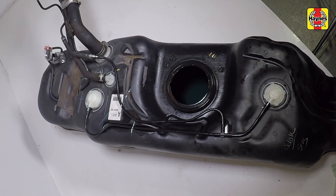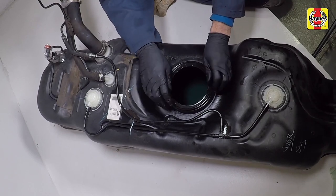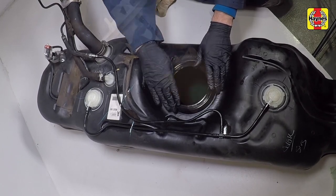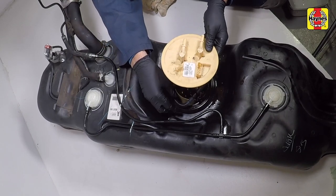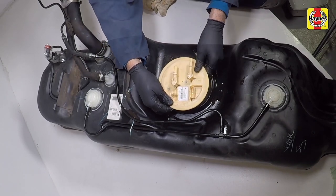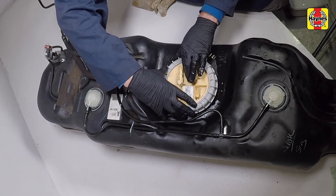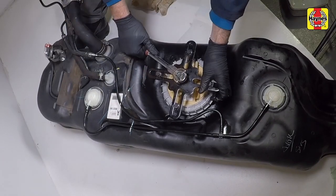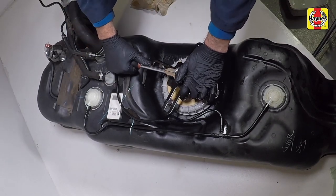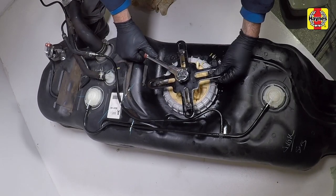A new O-ring will be required for refitting. Install a new O-ring to the fuel tank and lubricate it with some diesel. Position the sender unit into the fuel tank, being careful not to damage the sender unit. Place the retaining ring over the sender unit and while pressing the sender unit down, tighten the retaining ring. Continue tightening the retaining ring until the alignment mark on the retaining ring is within the tabs on the fuel tank.